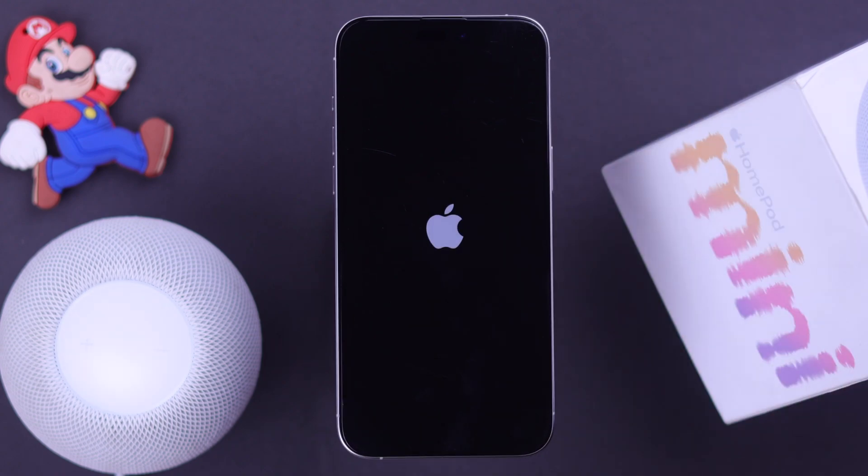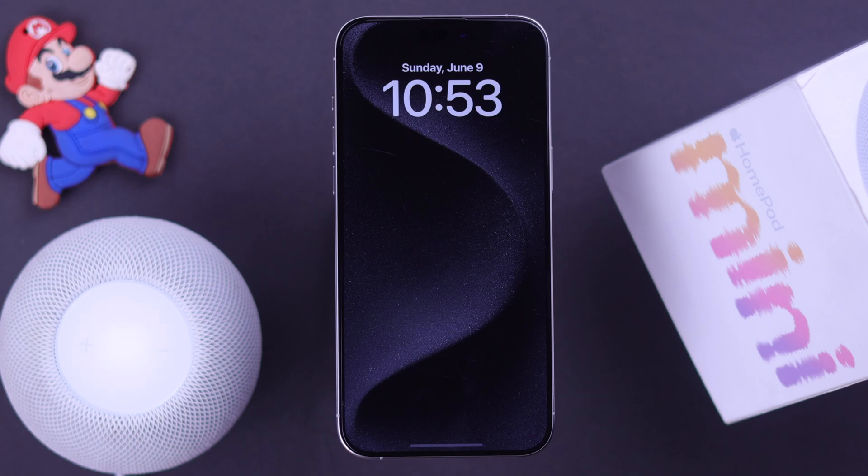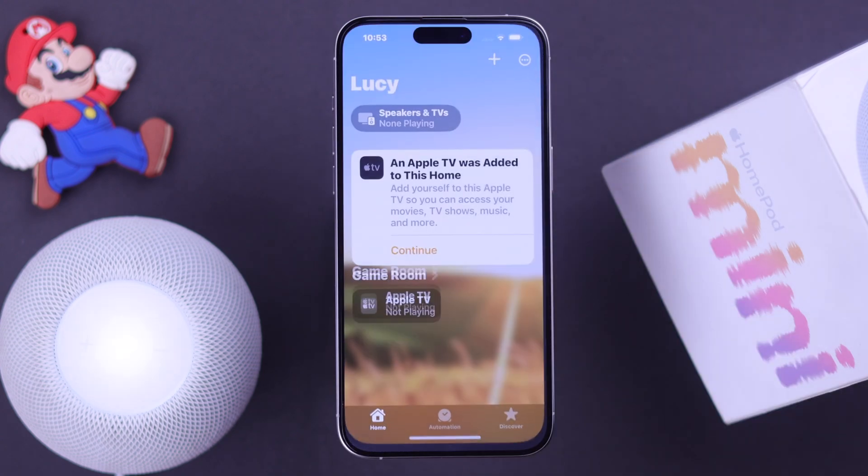Meanwhile, why don't you go ahead and give your iPhone a restart as well. After both devices restart, if you're still not getting the pop-up, go ahead and open the Home app.